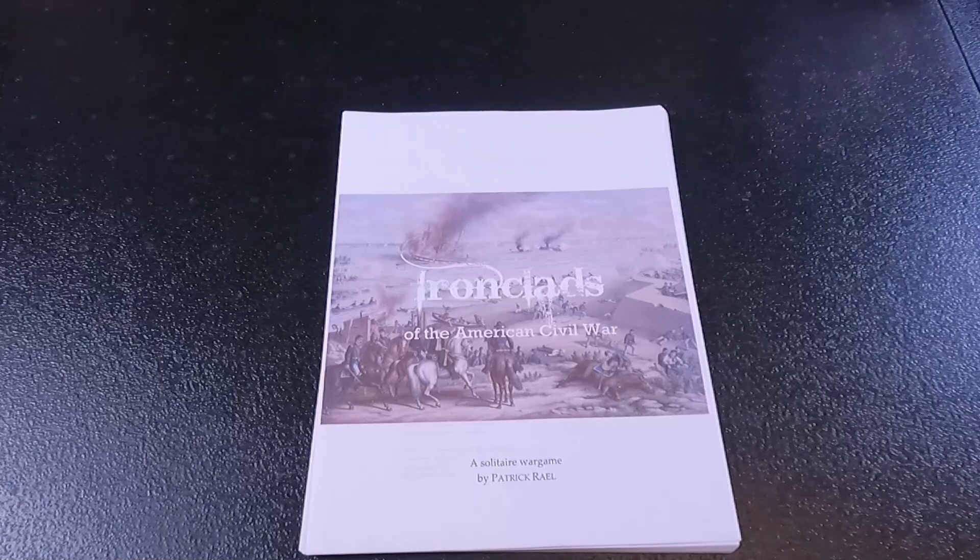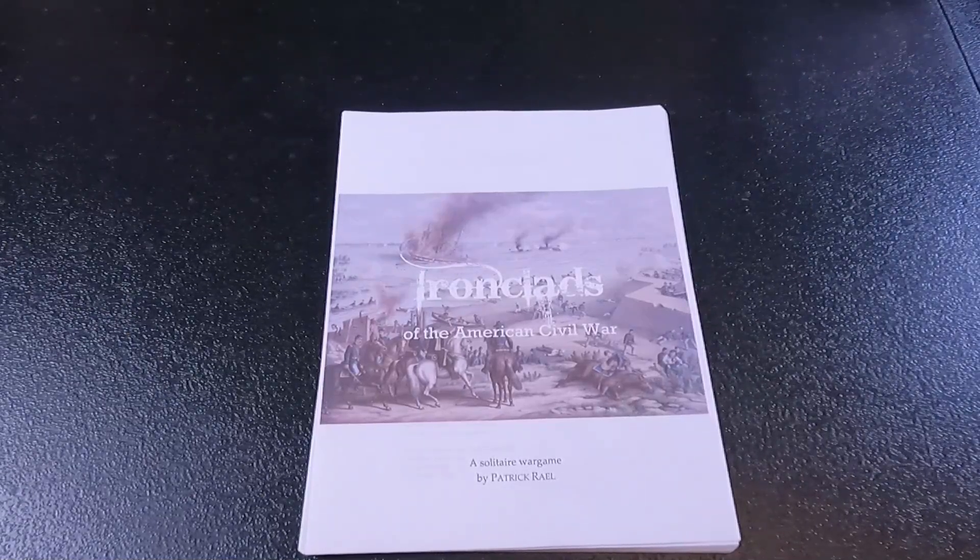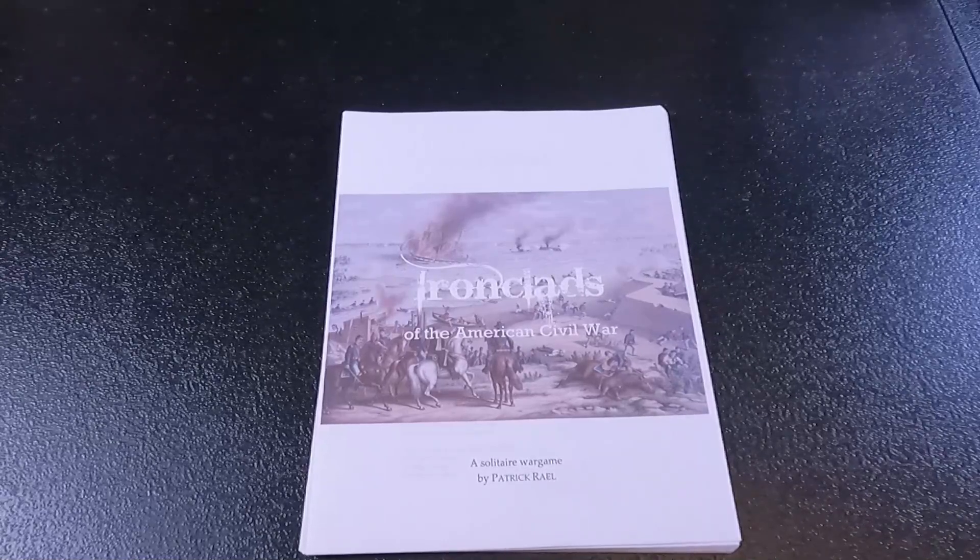Hey everybody, this is Dave coming to you from the gaming cave. Today we're going to do a quick review or look at Ironclads of the American Civil War, a solitaire war game by Patrick Riel.